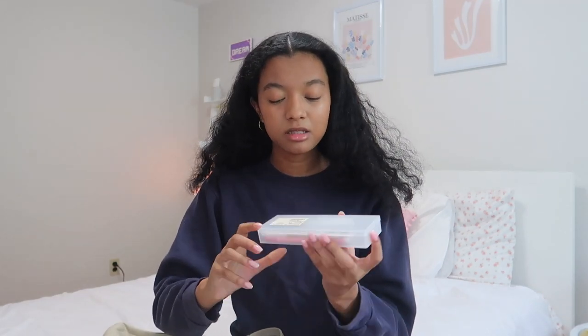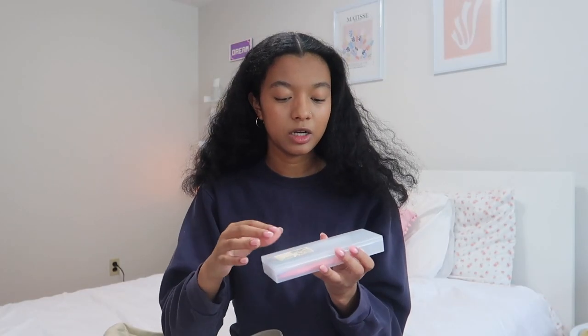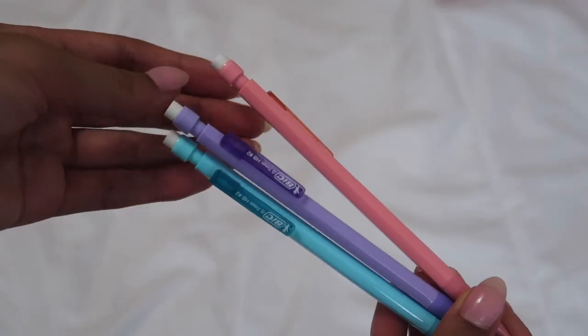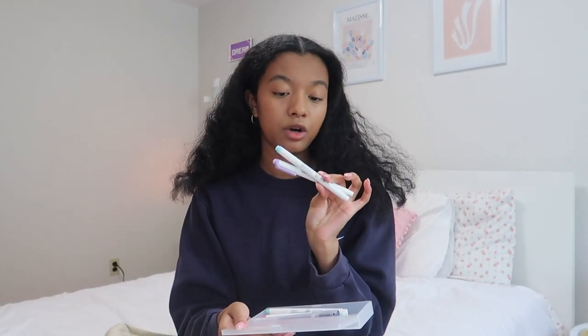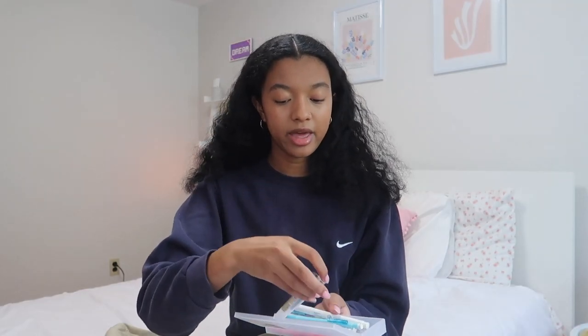Of course I have my little pencil case — I got this from Muji. I love how minimalistic Muji school supplies are, so this is just a regular little pencil case. Inside I have some pens, pencils, and Mildliners. The Mildliners are kind of expensive — I got them last year from Target — but it's honestly worth it because they're so cute and pretty, and the colors are just amazing, they'll make you want to write notes just for the colors. The pencils are big mechanical pencils also from Target, and the two black pens are from Muji.